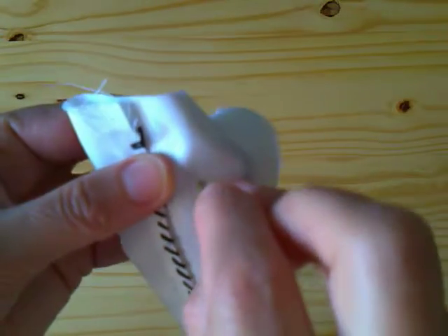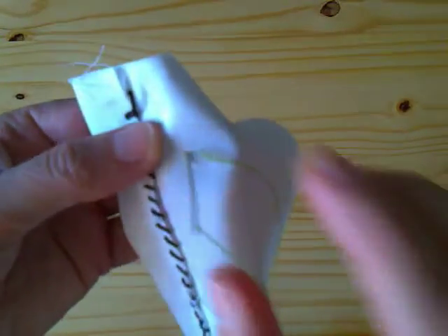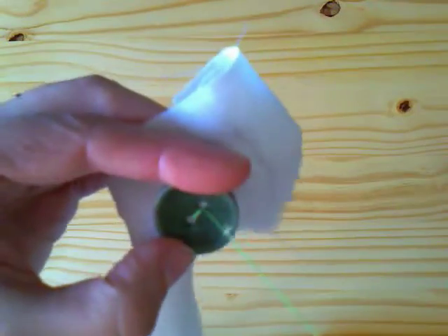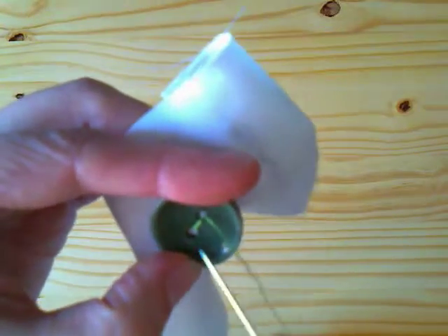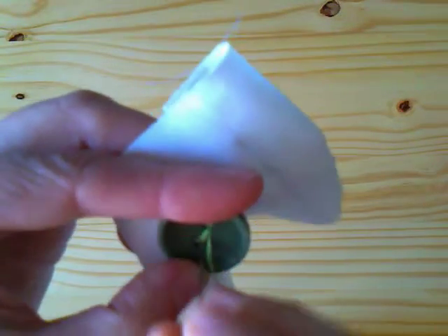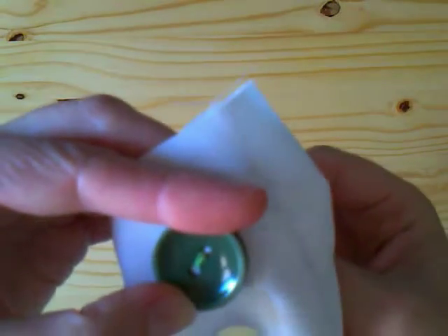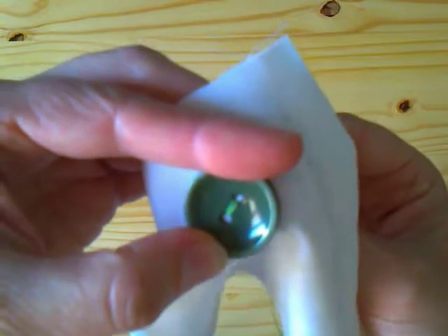We repeat the procedure. The needle goes from the interior to the exterior of the garment through the first hole, and from the exterior to the interior through the second hole. We do it once more.